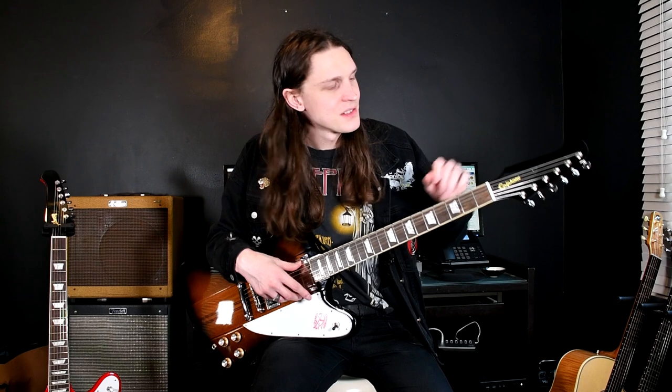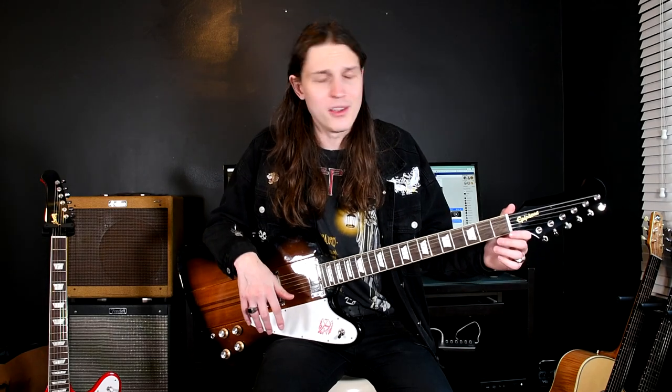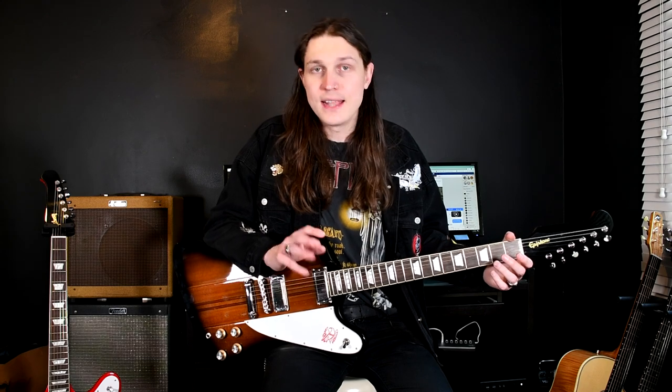It's actually interesting — if you gave these two guitars to someone, the Epiphone and Gibson logos are just on the truss rod covers, so you could swap them around and ask which one they prefer. If they're not looking too closely at the binding and frets, and they close their eyes, they might not be able to tell the difference.